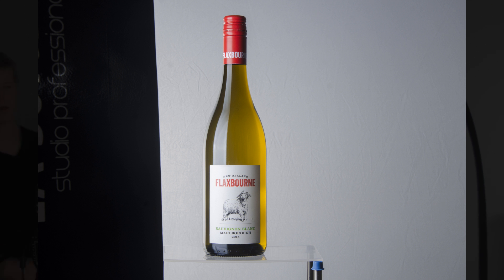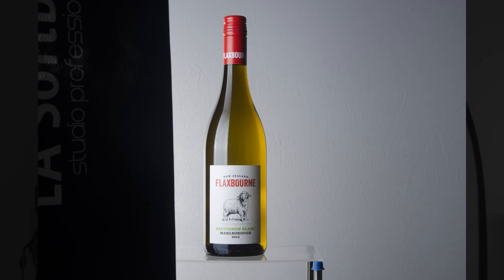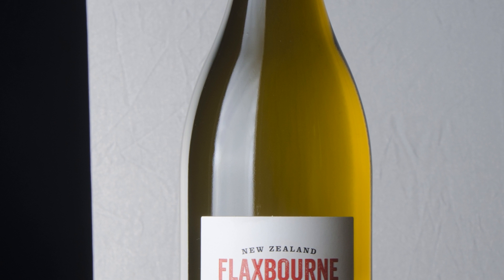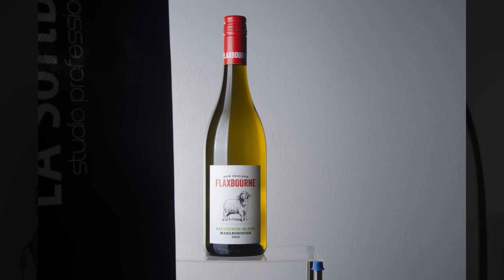We can micro-adjust this for days, that's for sure. Because the strip box is so close to the wine, little adjustments will make a big difference. One thing to look out for is the left part of this wine bottle is reflecting the diffusion material — it almost looks like the bottle is crooked but it's not. It's barely there; it's reflecting the diffusion material. We'll solve that in a moment.